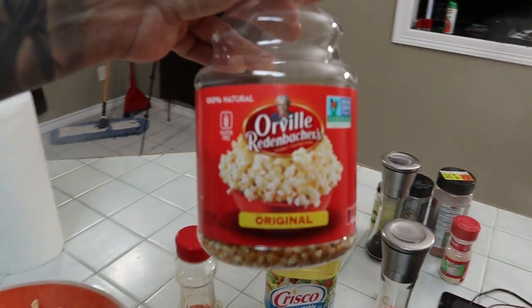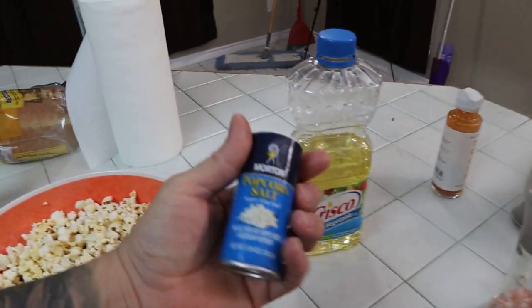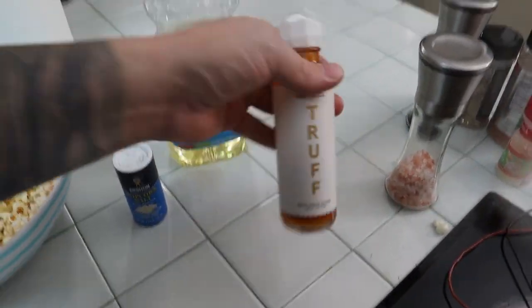Get Orville Redenbacher's on Amazon — I'll put a link below for the popcorn kernels and for the topping oil, probably the salt too, and the truffle sauce as well. Guys, it's really simple, takes like five minutes, and it tastes way better than bagged microwave popcorn. Really good stuff. Make sure you give me a thumbs up, hit that like button, subscribe, share with your buddies — really appreciate it. Take care guys!